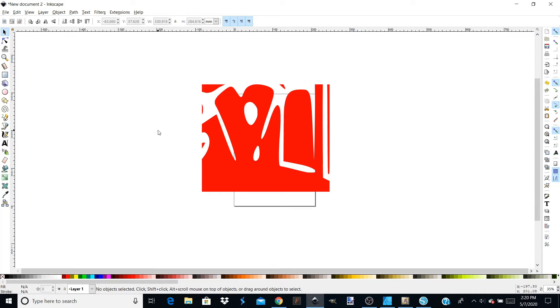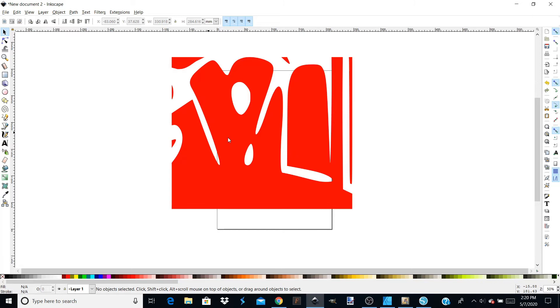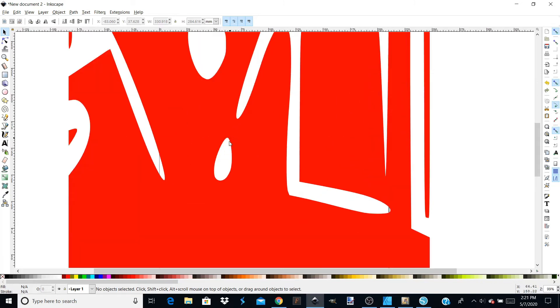There are a couple different ways you can go about doing this. What I discovered is it's really going to be easier to erase in there just a little bit first, and then you can go into the Edit Nodes feature and straighten it up. I'm going to zoom in by pressing the plus key on my keyboard so I can concentrate on the area I need to fix. I'll choose the eraser tool from the panel. Mine's set to 14 — I'm going to downsize that to 10, then make a little swipe right through here to get rid of that excess.